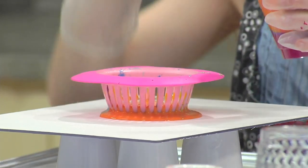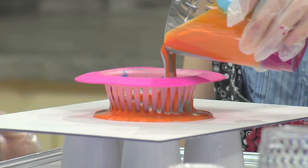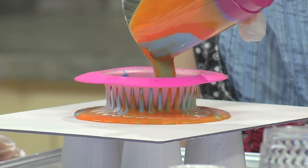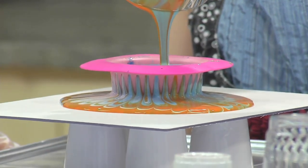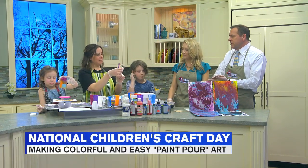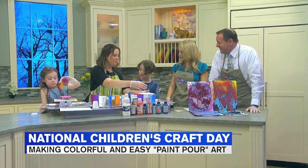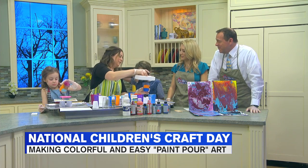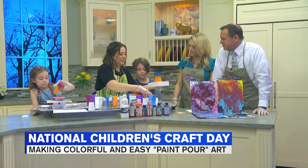Got it. So, Sierra is going to go first. She's pouring into a little strainer. She layered her paint in a cup, and now she's going to let the strainer do all the work. See how beautiful that is! Yeah, it's neat. So, Everest is going to do a different technique. We don't mix the paint — you want to keep it separate and layered in the cup. And it stays kind of separate. So he has a thick canvas, and I'm just going to grab it and flip it for you, and let you take the cup off.